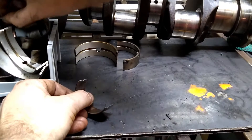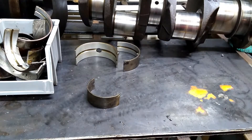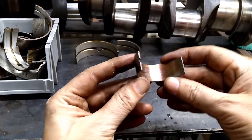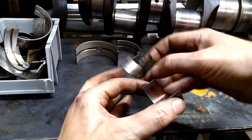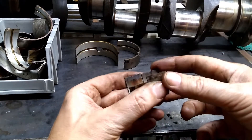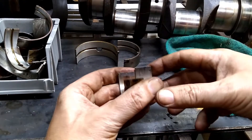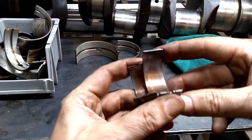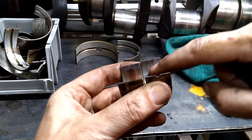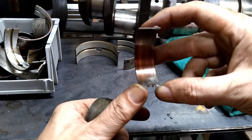The next thing to look at are the rod bearings. This bearing is out of the one that had higher miles. They've got layers in these bearings — the very outside is a babbitt layer, a soft lead material, and then below that is copper. You can see here we've got babbitt so it's still gray, then it gets down into the copper. So this one was worn pretty well down.